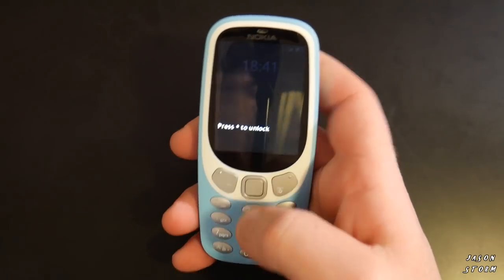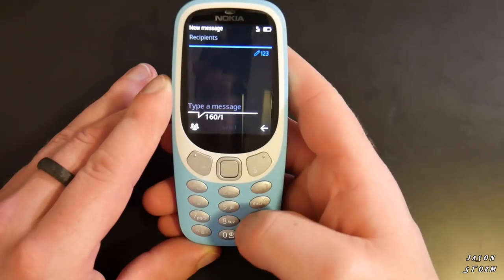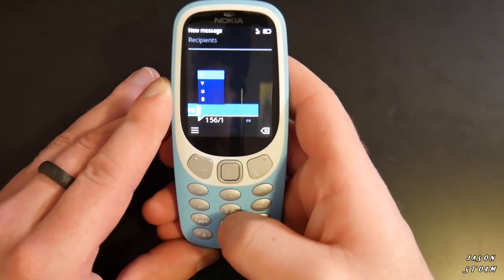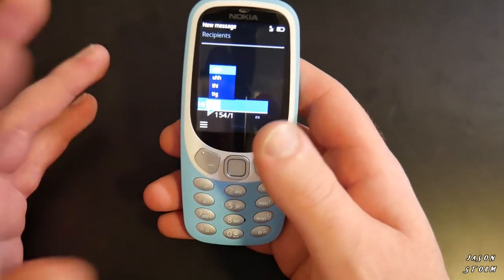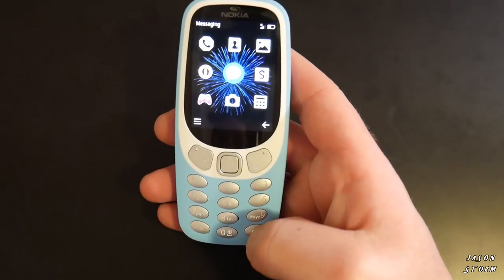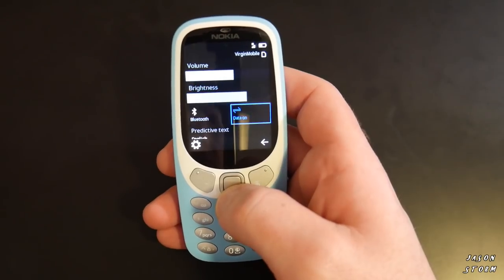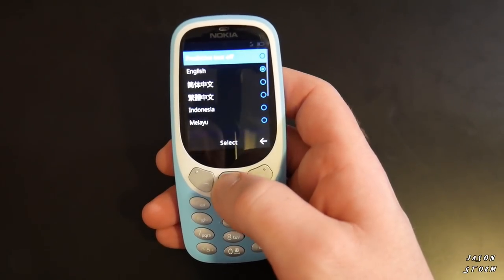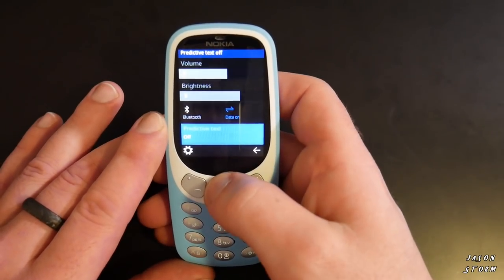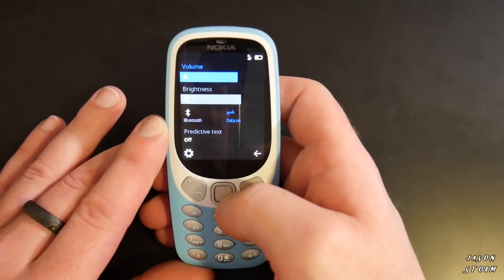First of all, you unlock the phone in the same way you always used to. Looking at messages, I found that by default it had the dictionary on, and I'm not a big fan of that — I just like the old-school T9 text without the dictionary. When you hold the hash key it brings you into the settings, which took me a little while to find. You go into predictive text and turn it off. Also, the volume on this phone is actually really good — I never had to turn it up very high.